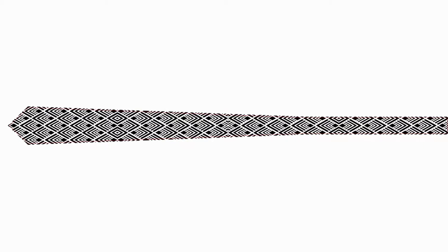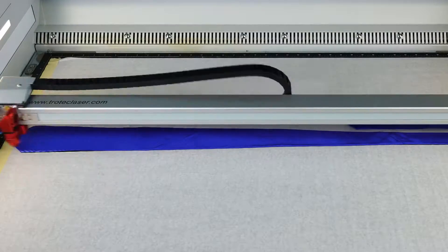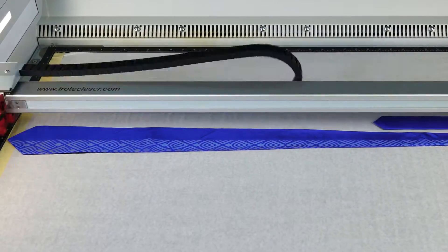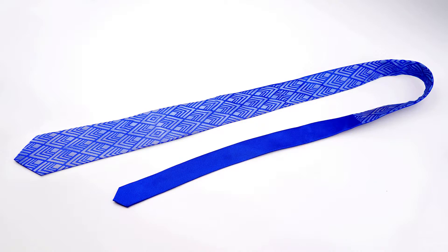Now I'm going to try the bright blue colored silk tie with this more complex graphic using the same material parameters. The finished blue silk tie looks even better than the navy blue.